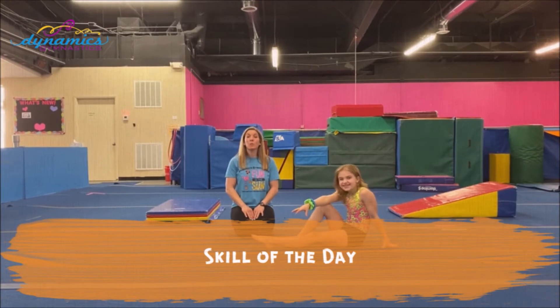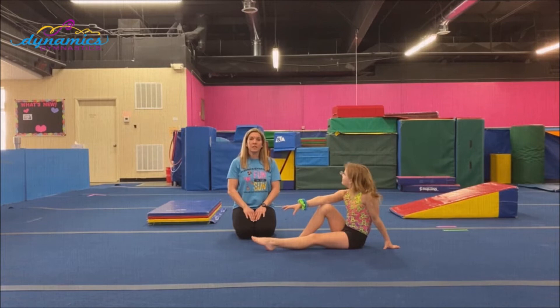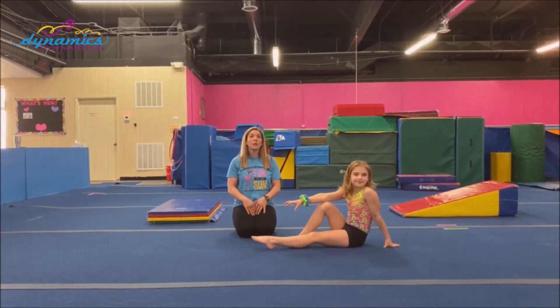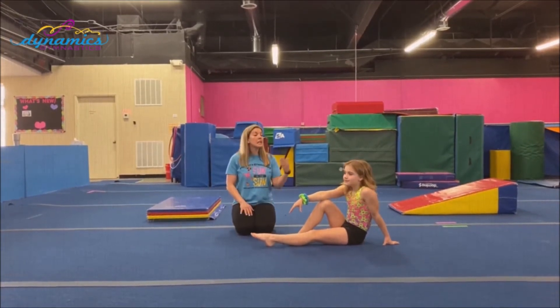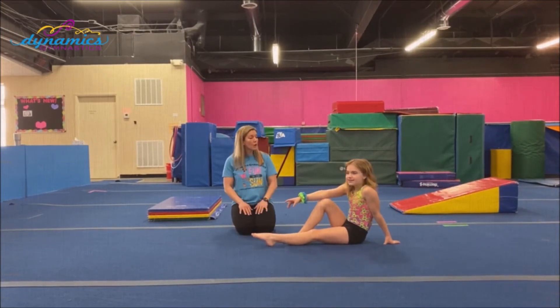This is the skills portion for the six and under group. Today we're going to be talking about tabletops and bridges. First, we're going to start with a tabletop. This is Lena and she's going to be demonstrating for us. Lena, please show us a tabletop.